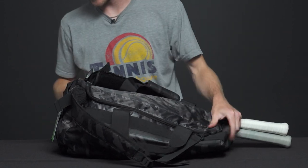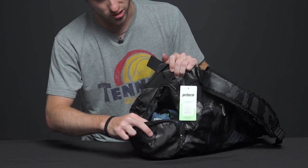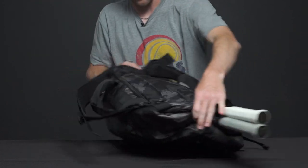Looking at the side of the duffel bag, we have a shoe tunnel — and it is a really large shoe tunnel. You could definitely fit shoes, extra gear such as gym clothes or dirty clothes as well, so that's going to be great for that.